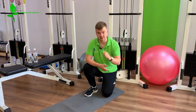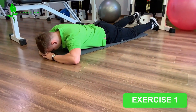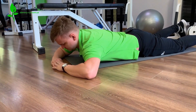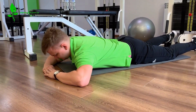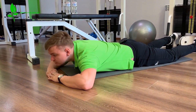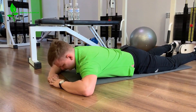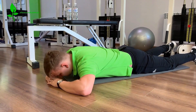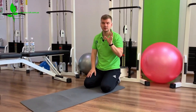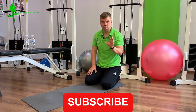Lie on your stomach, put your hands under your head, and with a simple movement lift your head up to the starting position — then back down. It's very important not to tilt your head back, otherwise we'll be working even more on the muscles that already affect posture and the vertebral artery. Move it to the starting position only. We usually perform 30 to 40 repetitions depending on how you feel. If uncomfortable, do fewer; if it's not enough, do a little more.